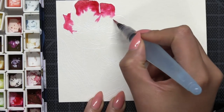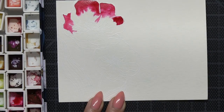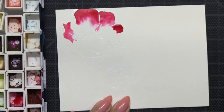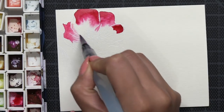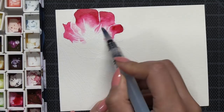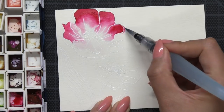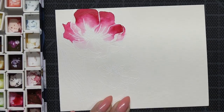Now I'm going to start watercoloring. I'm using my Ken Oliver Color Burst for my tulips today. I'm using Peony Color Burst for the petals, Gamboge Color Burst for the inner portions of the petals, and for the leaves I'm using a combination of Lime Color Burst and Terre Vert Color Burst.